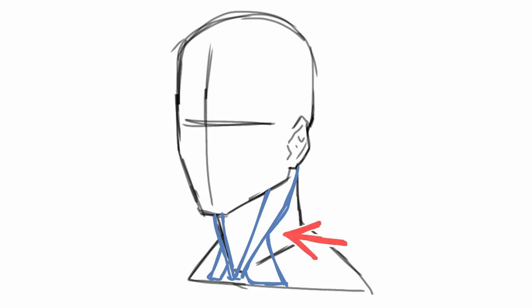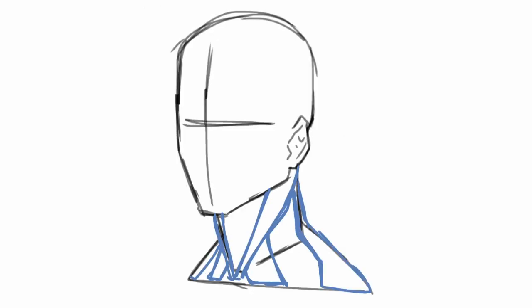Jumping to the three-quarter view — again we have the sternocleidomastoid coming from behind the bottom of the ear to just in front of the collarbone. It's a thick muscle that gets thinner as it reaches the collarbone. The secondary head, which is wider, branches off around the halfway point of the primary and connects to the collarbone, leaving a gap between the two connection points. The trapezius triangle is present again — most of the time I just leave that triangle to represent the trapezius from the front.